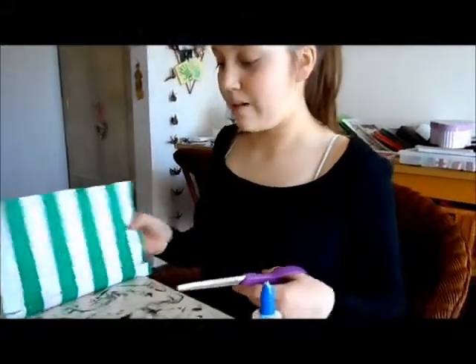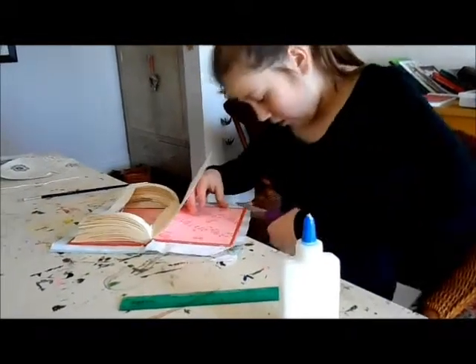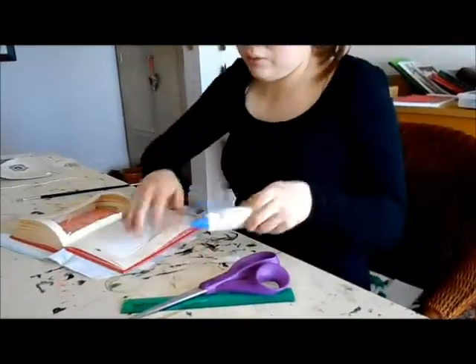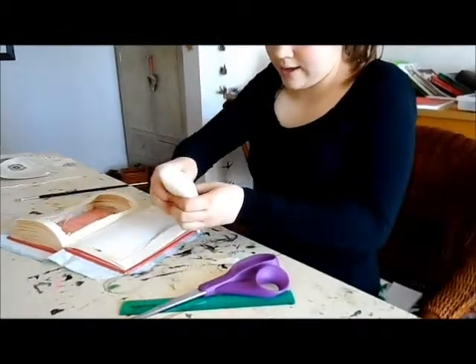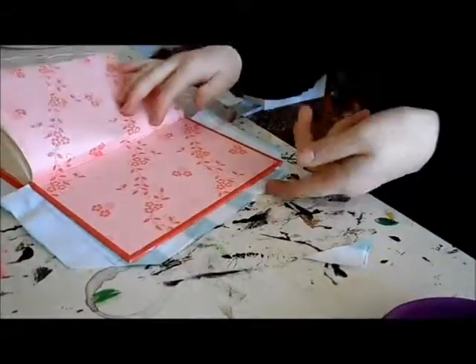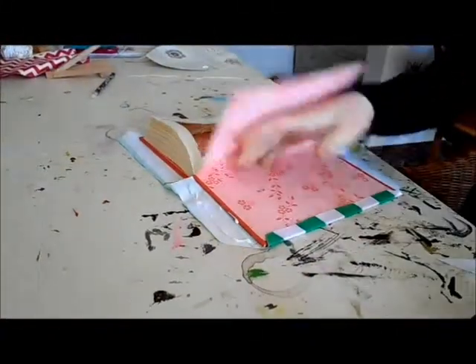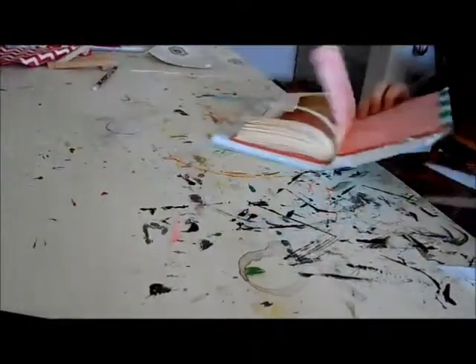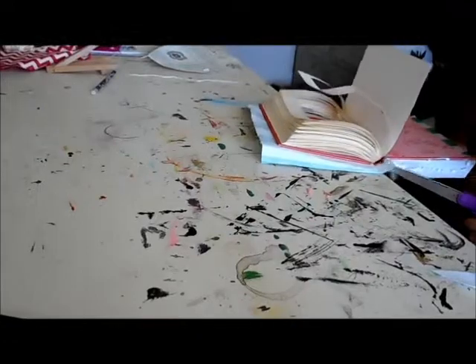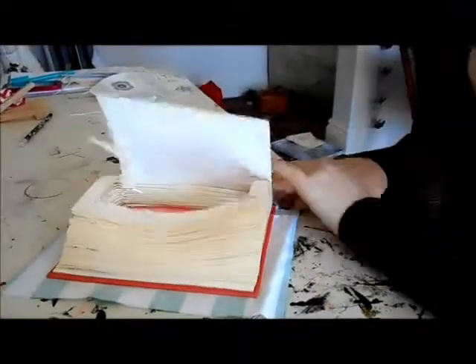Now that the whole book is covered, we're going to cut the corners off. Then you put glue down there like that, and then you do this side. Cut this like that as well — makes it easier. And you repeat on the other side as well.